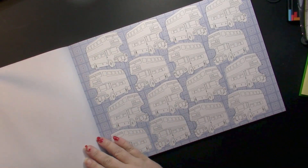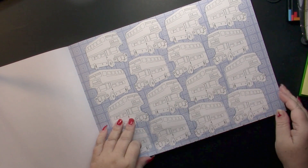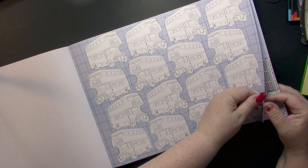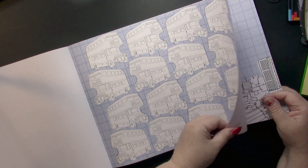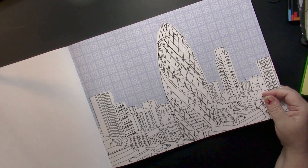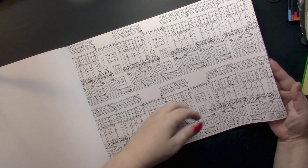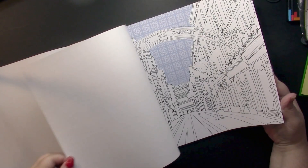This is my favorite page — I just love it. It will look so awesome if you color those buses red. The book has quite a few pages.